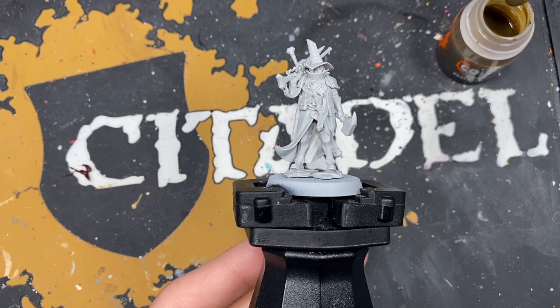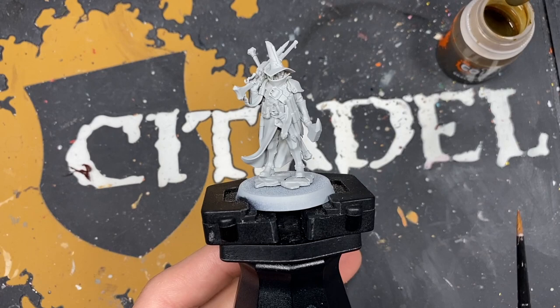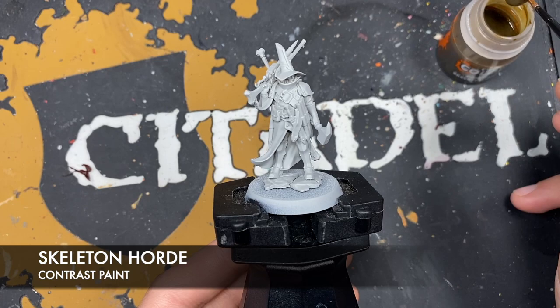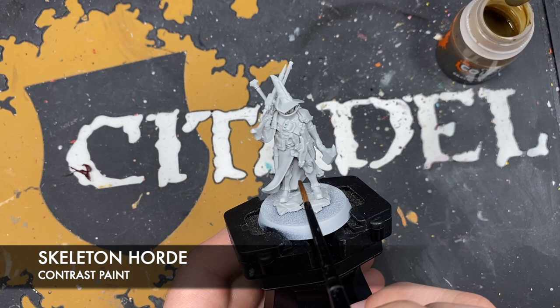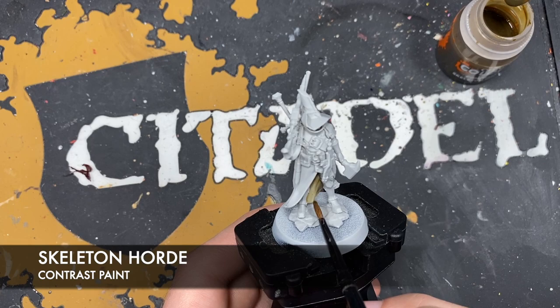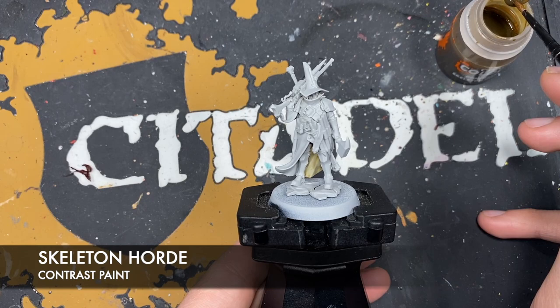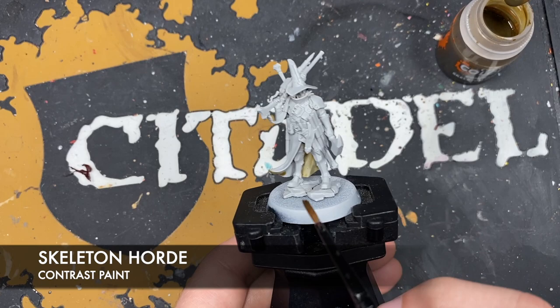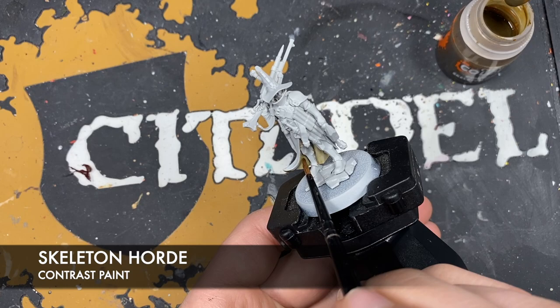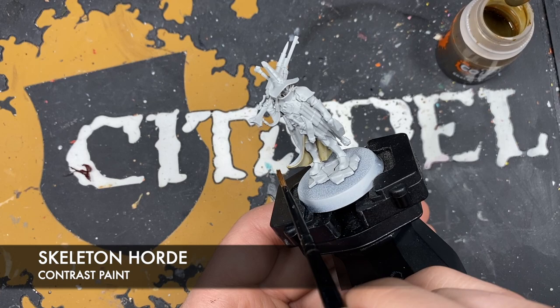The first thing to note is that he has been primed with grey. The color we're going to be using first is Skeleton Horde, and we're going to be painting this all over the inside and outside of his cloak, coat, and hat, because this is a really nice dark warm brown. We want to start getting this Skeleton Horde all over these details. We're doing it on both the inside and outside because the inside is a similar color, albeit a little bit darker. We're doing this as our pre-shade, because if we go straight in with the brown it won't have the same depth.